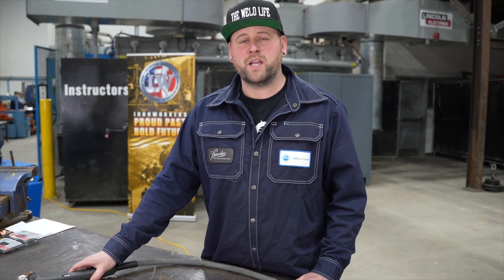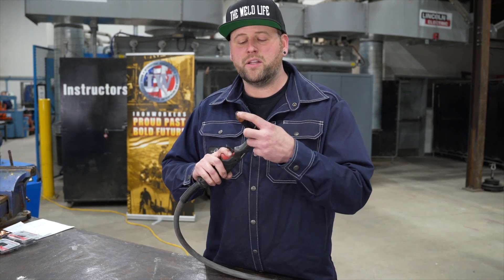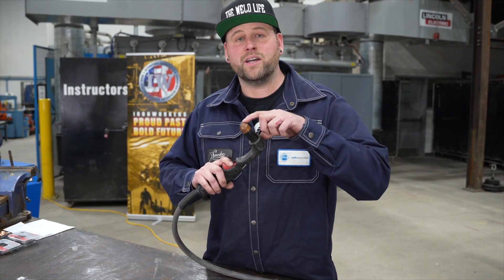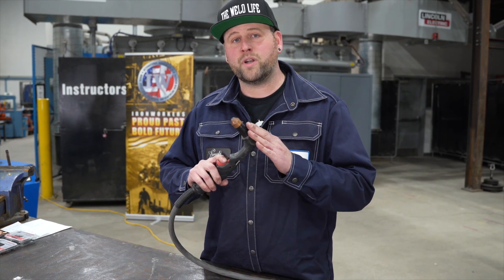One of the don'ts of plasma cutting is you never want to dry fire your torch. That makes the pilot arc arc on the outside of the cup and it'll eventually wreck your consumables. You always want to have this thing grounded.